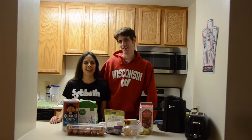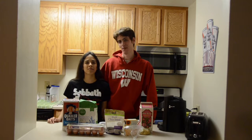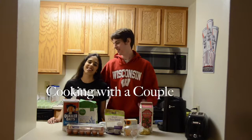Hi guys, my name is Dan. I'm Risa. And we are a couple that likes to cook. Cooking with a Couple — yes, hence the name.